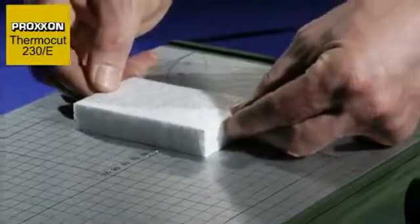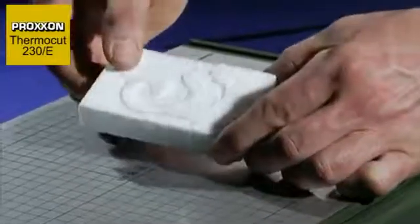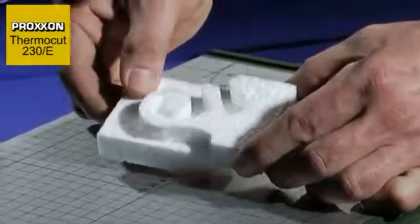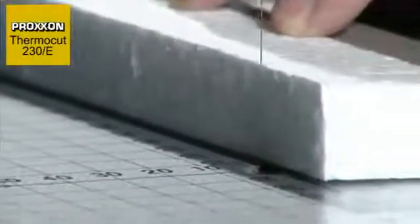The tool is ideally suitable for architectural models, decorators, designers, artists, prototype construction and classical model building. Ultra-thin cuts can be achieved with ease.